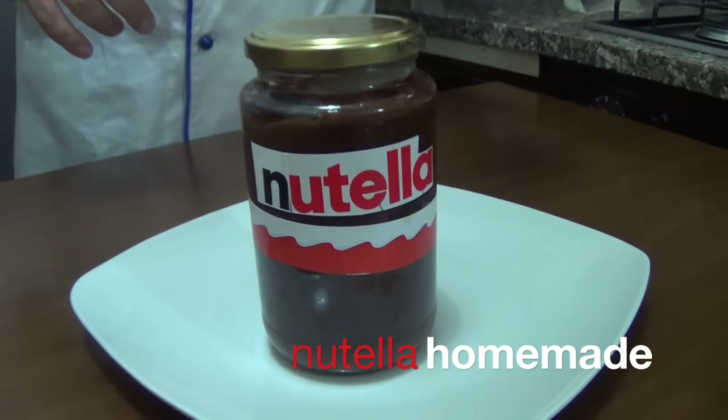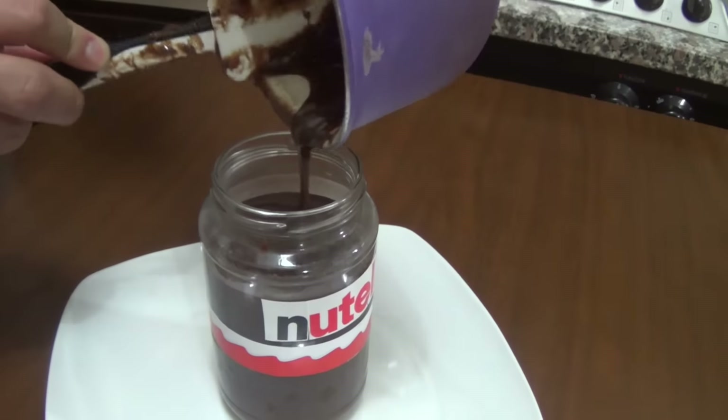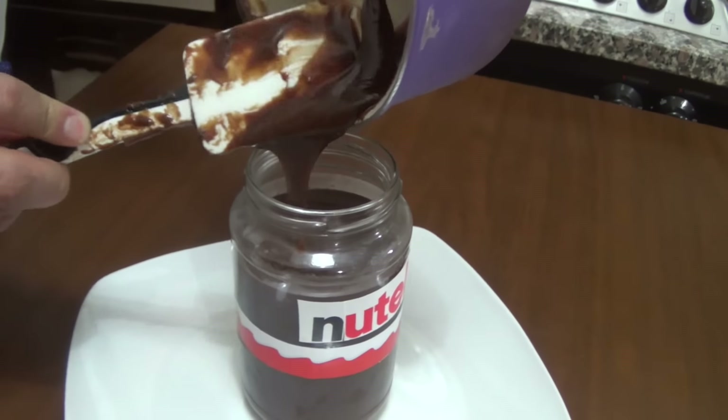Do you know Nutella? Mmm, so delicious! In Italy we say: if I want to make everyone happy, I call the born Nutella. Alright, please take note of the ingredients and let's start our preparation. Are you ready?